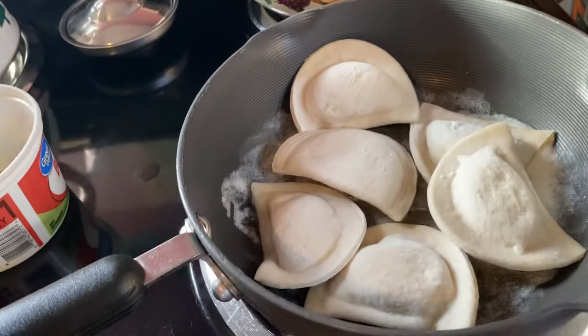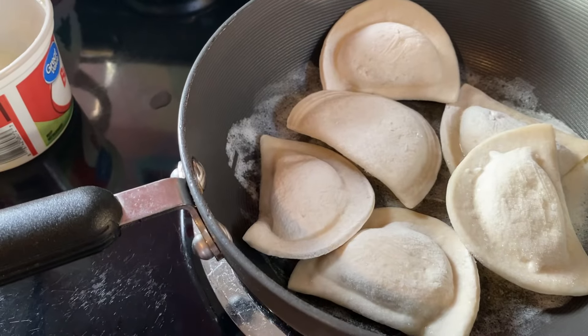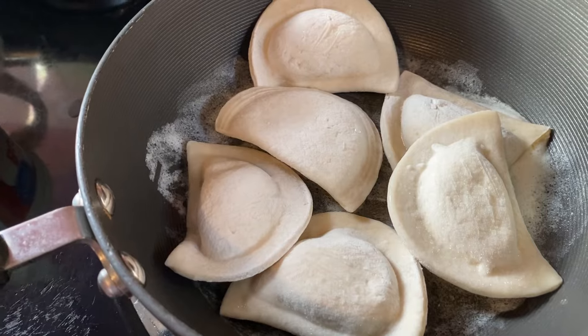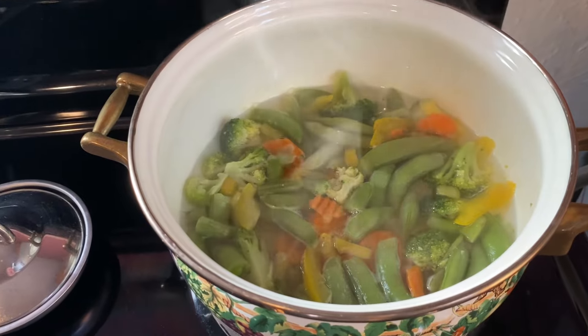We got some pierogies — Mrs. T's pierogies, classic onion flavor. We also got some Dollar Tree stir-fry here.